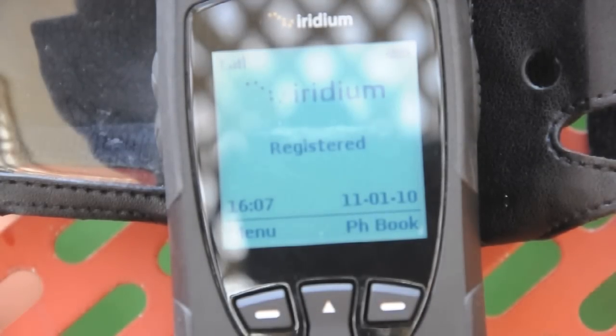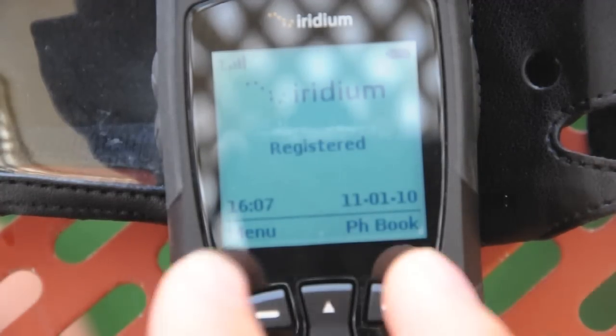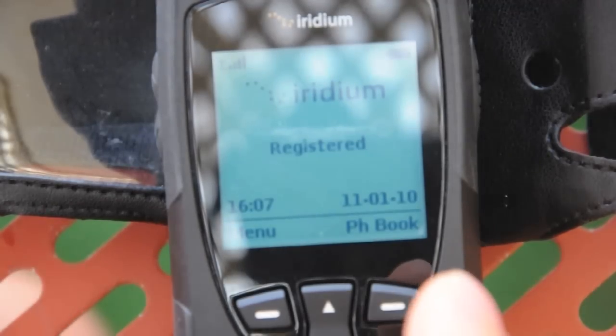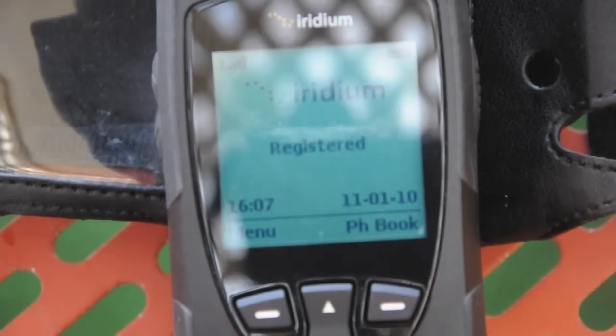Likewise, I can actually call the Australian emergency number, which is triple zero. And I work for an Australian emergency service. So I've tested this and had the call come through to our call centre. So I can call triple zero — which is the equivalent of 9-1-1 or 1-1-2 in other places of the world — and it'll connect me right through to the Australian emergency services, wherever I am in the world.